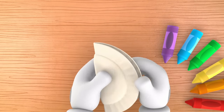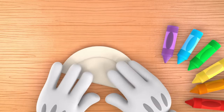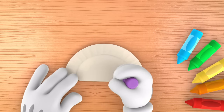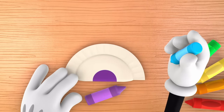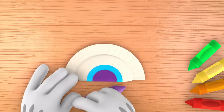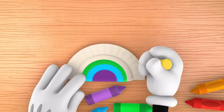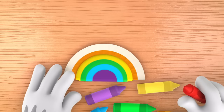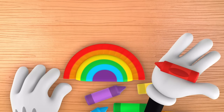Fold your plate in half to make a small half circle. Now use your first crayon and color on it, like this. Now take your next crayon and color a half circle over that one. And another color over that. And another color. And another. And another! I'd like to finish my rainbow with my favorite color, red.